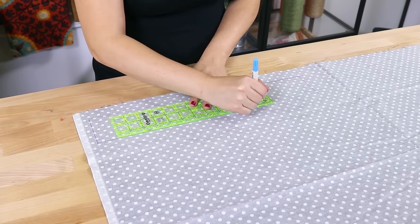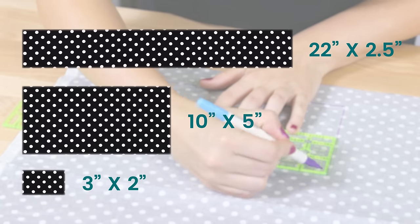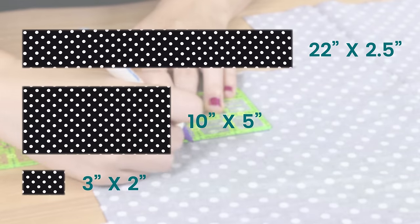Measure and cut 3 rectangles. One is 22 by 2 and a half inches, one is 10 by 5 inches, and the other is 3 by 2 inches.